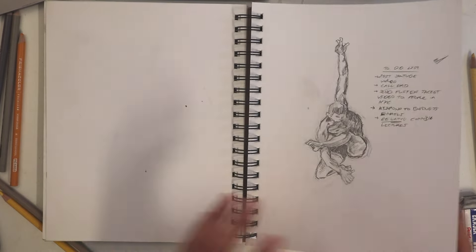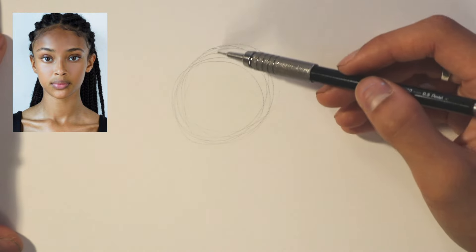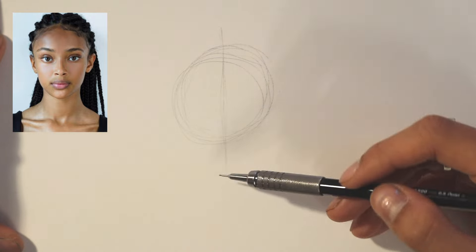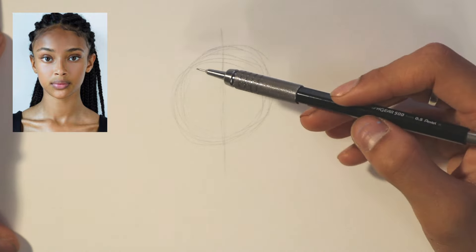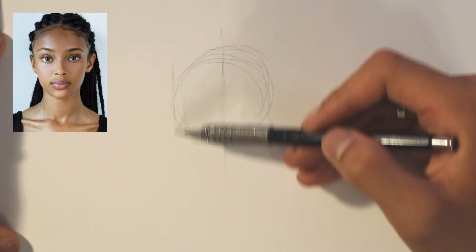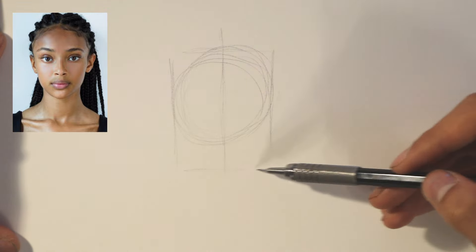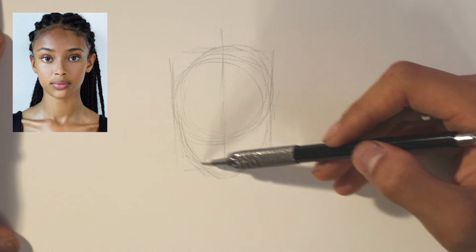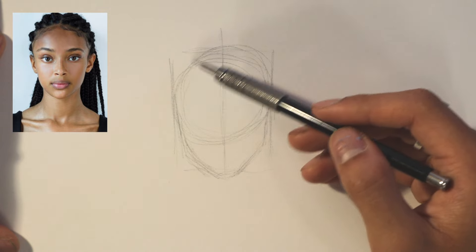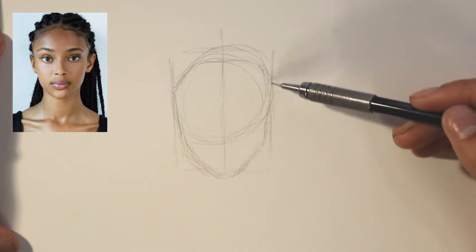We're going to be using a lovely reference photo. To start, we're just making a circle for the head, and because it's a straight-on pose we're actually going to divide the circle in half. The next thing I look for is the ratio between the length and height of the face — this face is about 1.5 by 1, so it's a bit of a rectangle. I'm making a little box for reference. I'm also seeing that the jaw is at an angle and not squared off, and the face opens up wider towards the top.